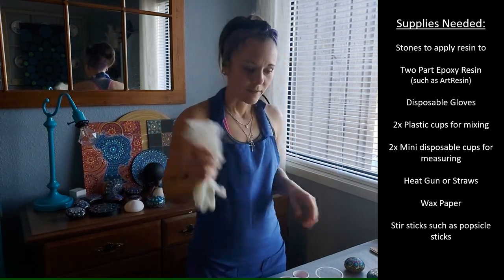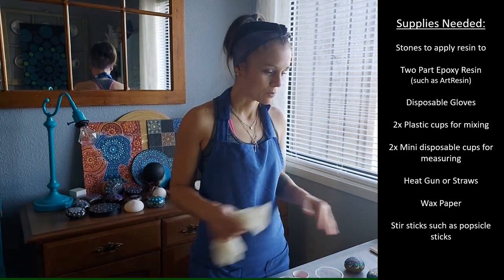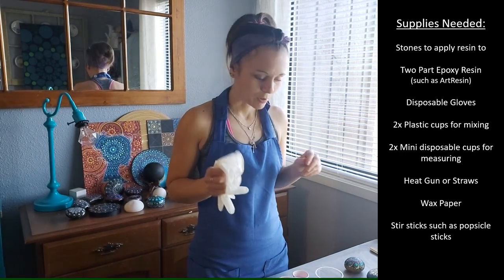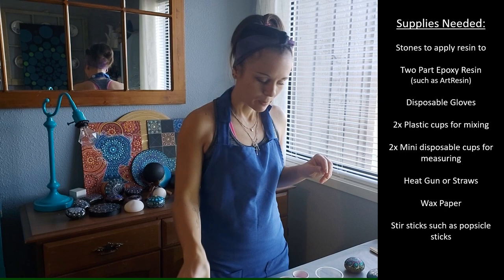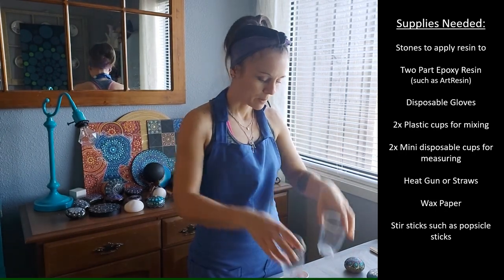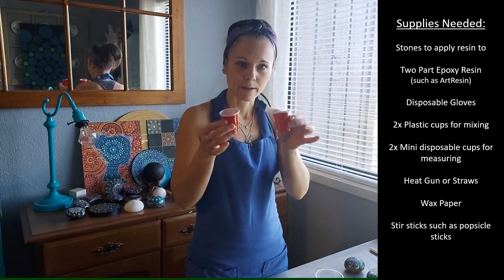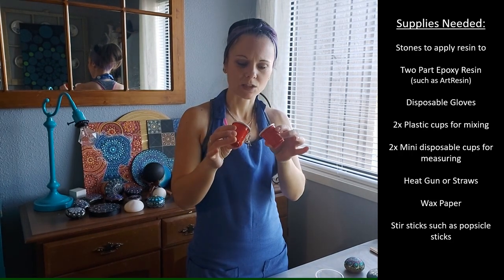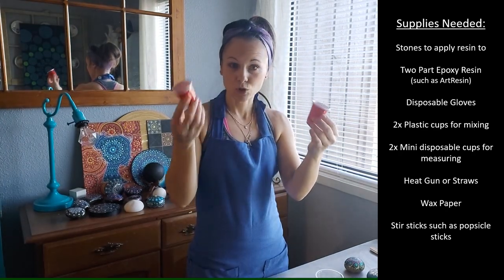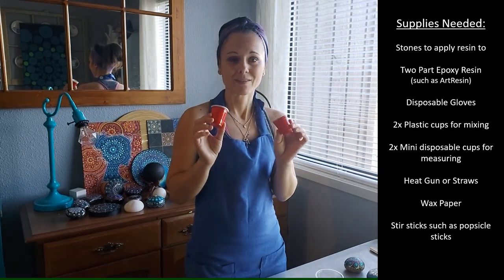I've protected my table with wax paper, which is part of my process for resining the stones. I also have rubber gloves, my two-part epoxy resin, two plastic cups for mixing, and two small shooter-glass-size cups — this is where I'll measure each part separately before combining them, because you need to make sure you have the exact same amount of both products.